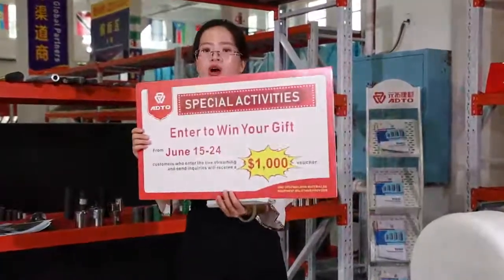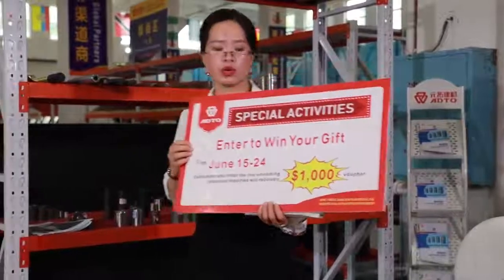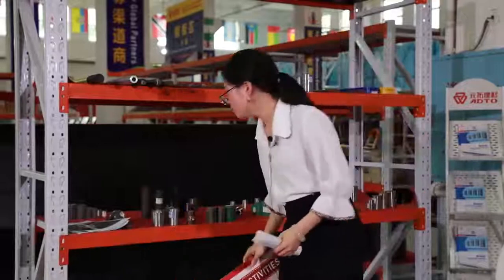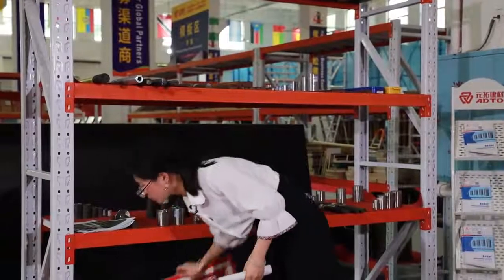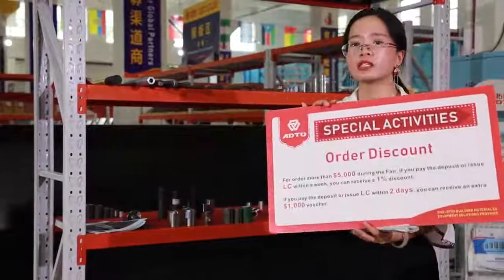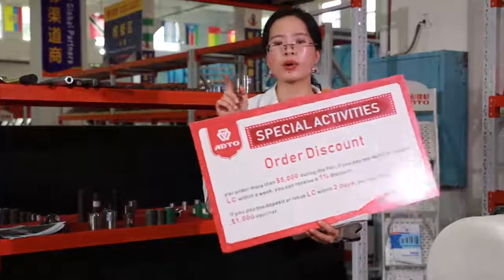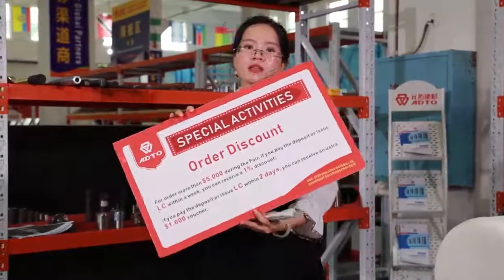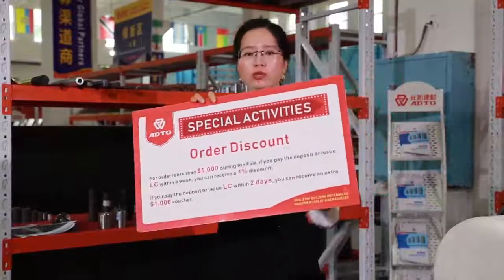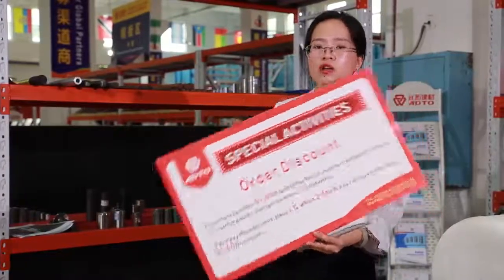Go to our live show and send us your requirements — you will get a 1,000 voucher. And second, if you can order more than 5,000 US dollars and pay the deposit and reach RRC within one week, we will give you a 1% discount.